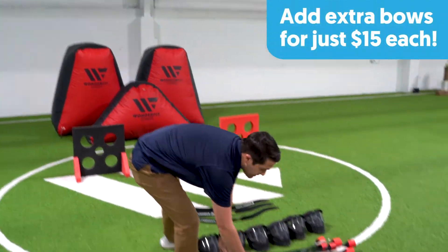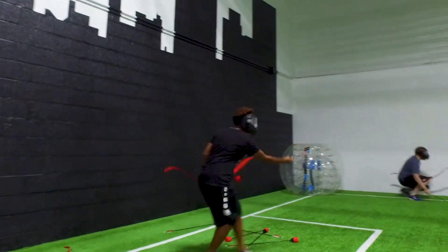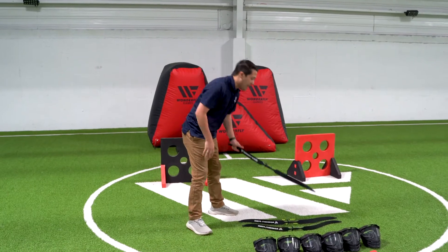You'll get three blue bows and three red bows, enough arrows and masks for everyone involved. If you do have kids younger, around age eight and up, we do have bows that are a lot easier and safer for them to use as well.